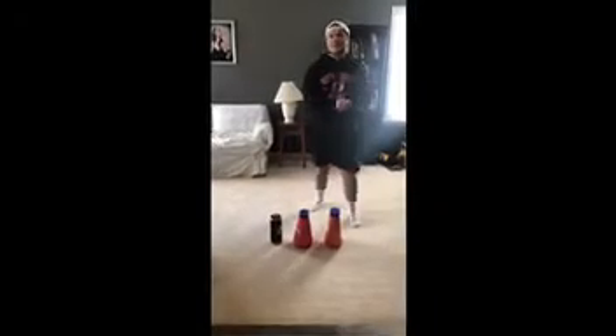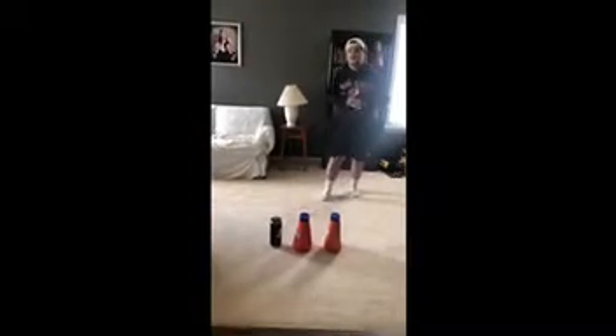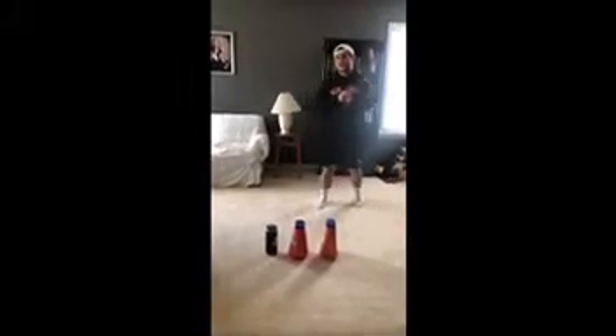Hello class. So today I'm going to do an at-home workout video, just some simple exercises to do on your free time if you want to stay active.